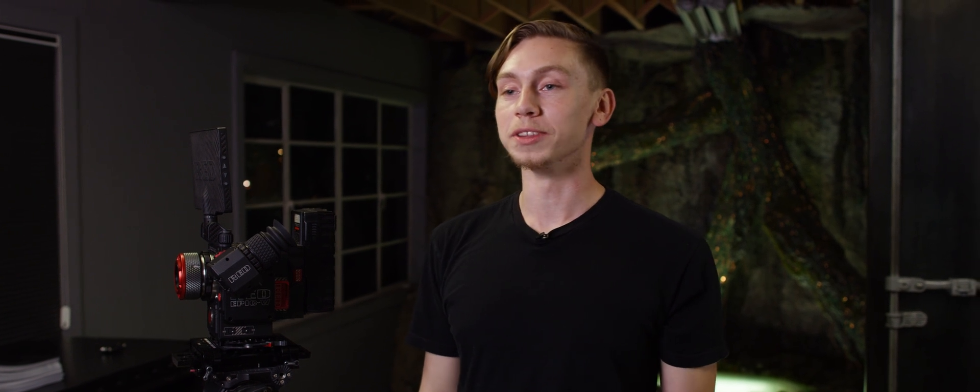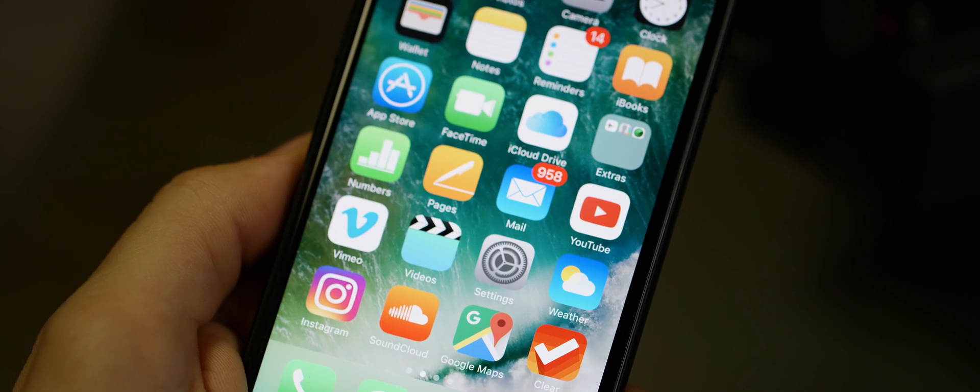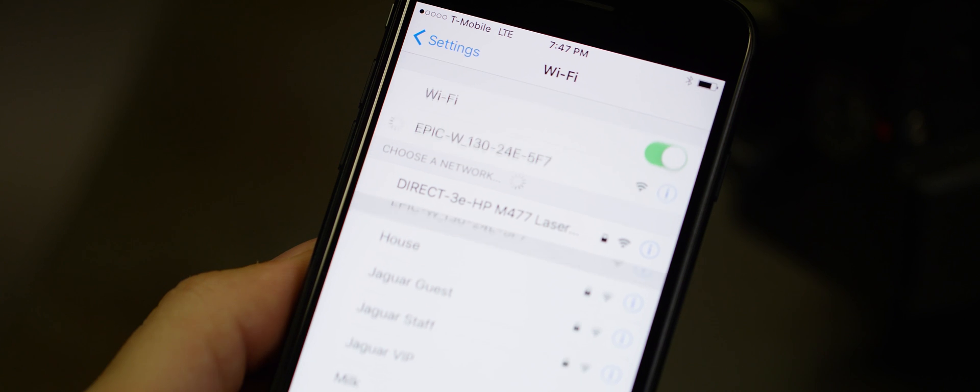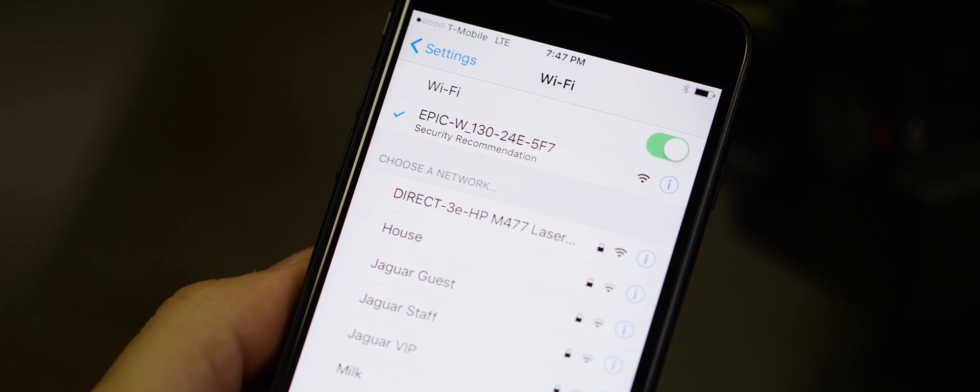Now that Wi-Fi has been enabled in the camera, step two is going to be connecting our device to our network. Start by opening settings, select Wi-Fi, and then select your camera ID or external network to connect. And we're connected, which leads us to step number three: controlling our camera.